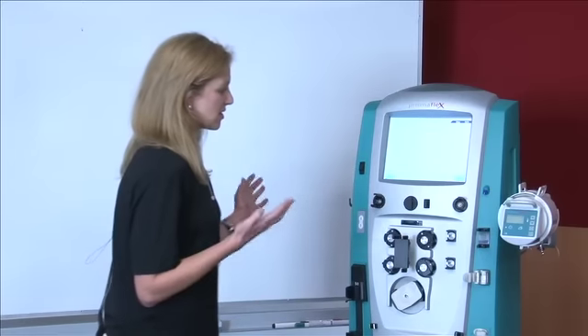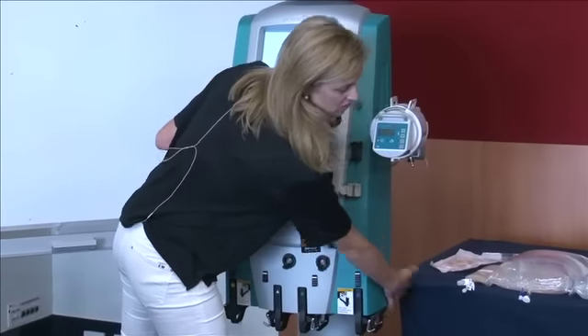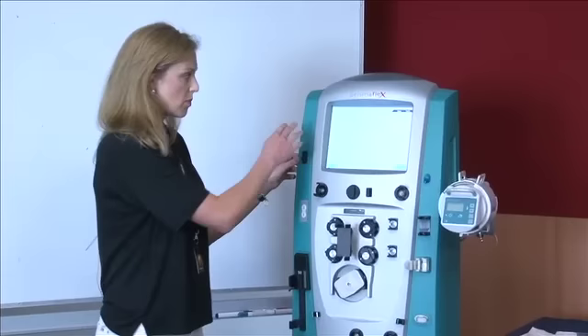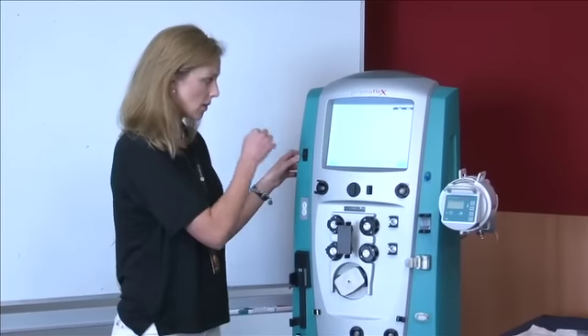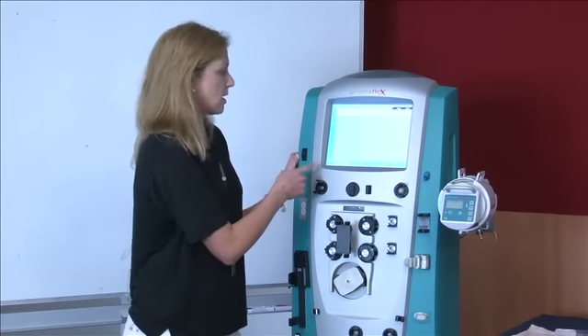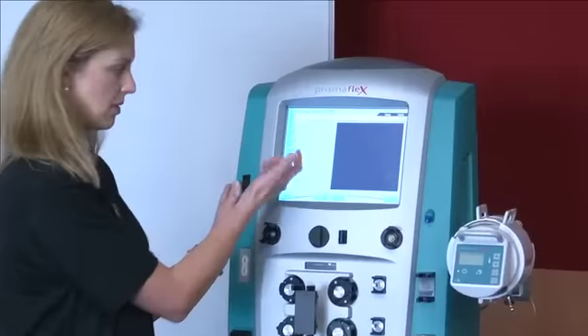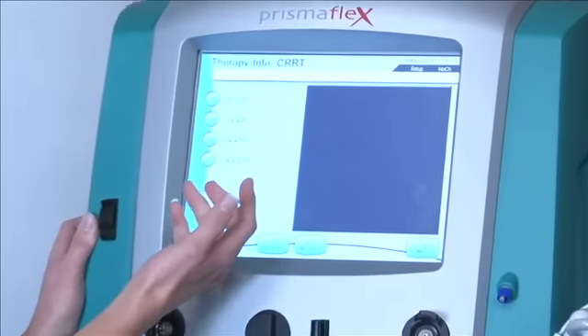First things first, you've got your on/off button around the side, and then it runs through a little self test, which brings you through to this screen. You've got the option to have a look at some therapy information here. With each of the modes and therapies the machine does, you can actually tap on the spots and bring up further information.